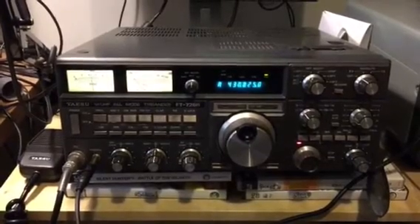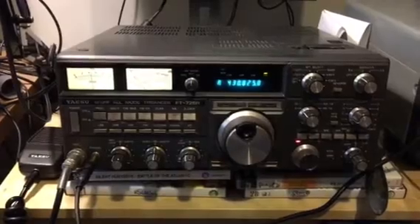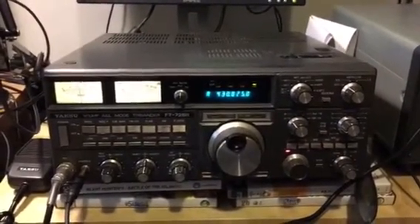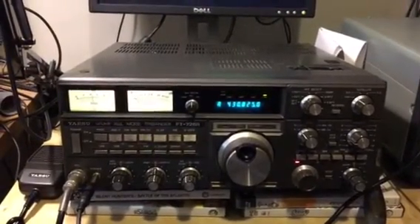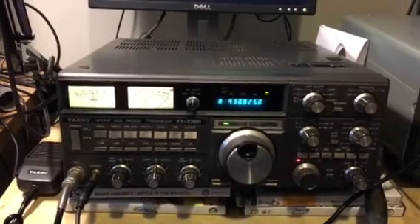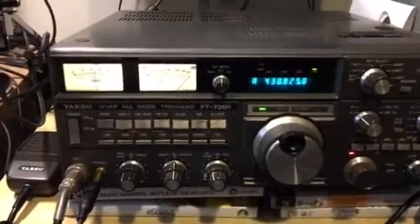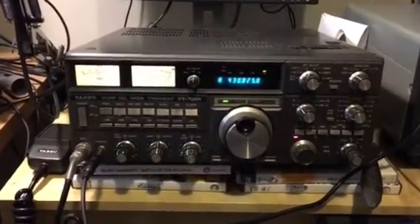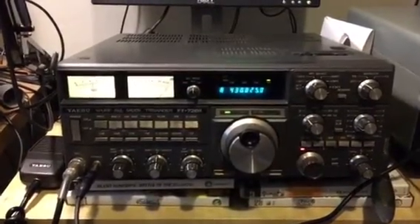Hello fellow YouTubers, just thought I'd give you a quick video here - the latest addition to my shack. This is 2E0DQQ here. It's the 1st of May 2016 and I've literally just picked up the Yaesu VHF/UHF All-mode Tri-Bander, the FT-726R as you can see here. I've been after one of these for quite a while, simply because I'm big into 2 meter SSB work.